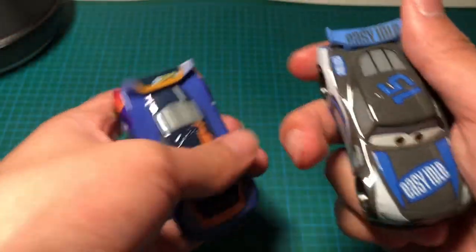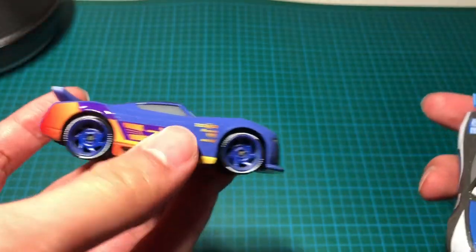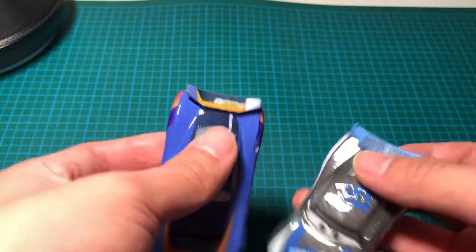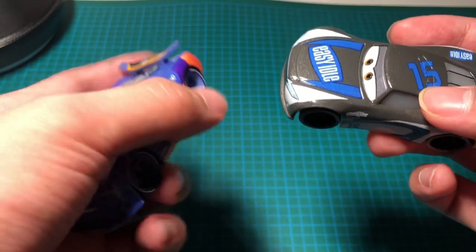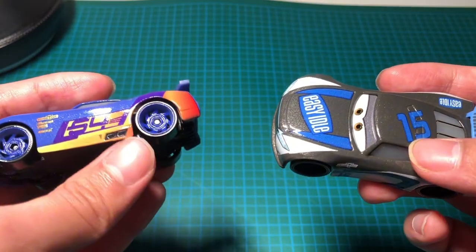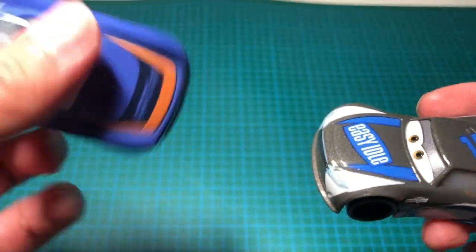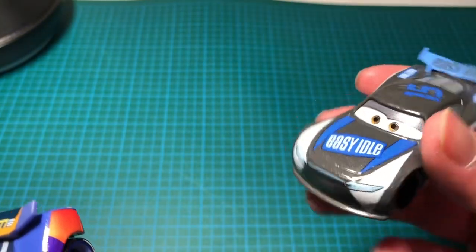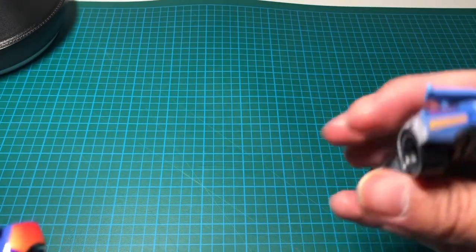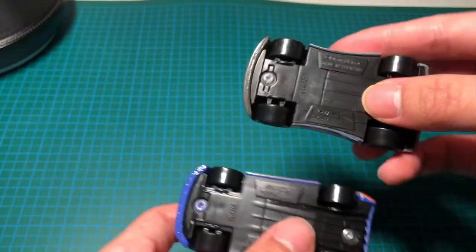By the way, Harvey is sponsored by Easy Idol and Barry is RPM number 64. He replaced — I forgot the Cars 3 character's name. Carl Clutching was replaced by Harvey Rod Cap. These are 1:55 scale and obviously made by Mattel.